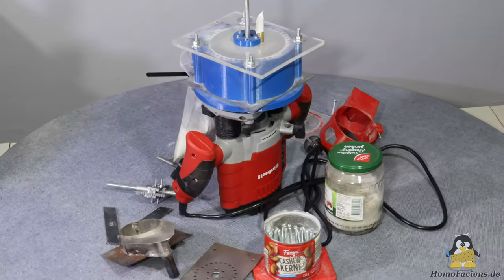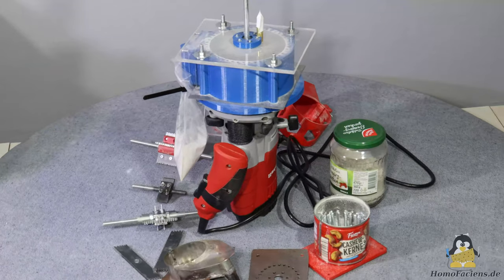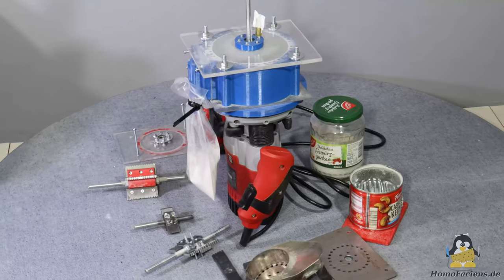In my second video on the topic of making plastic powder, I want to give you a little more insight into the physics behind the processes involved, to stop you from hunting pink unicorns.